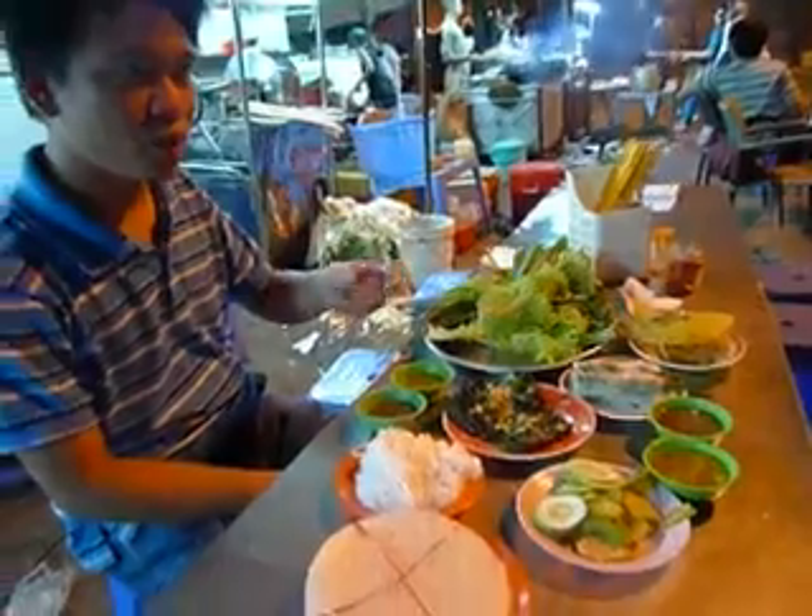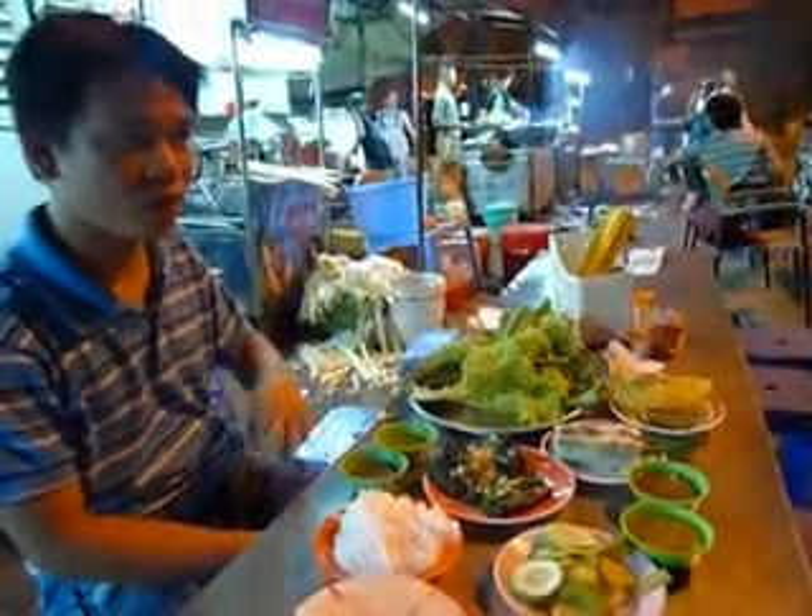What is this thing here? This is the brown beef. We call it bò lá lốt. Bò lá lốt, okay.